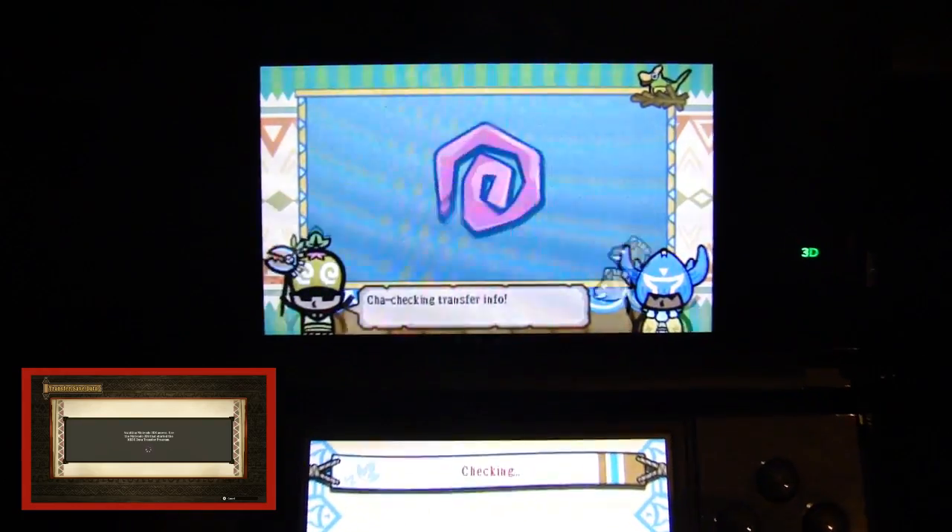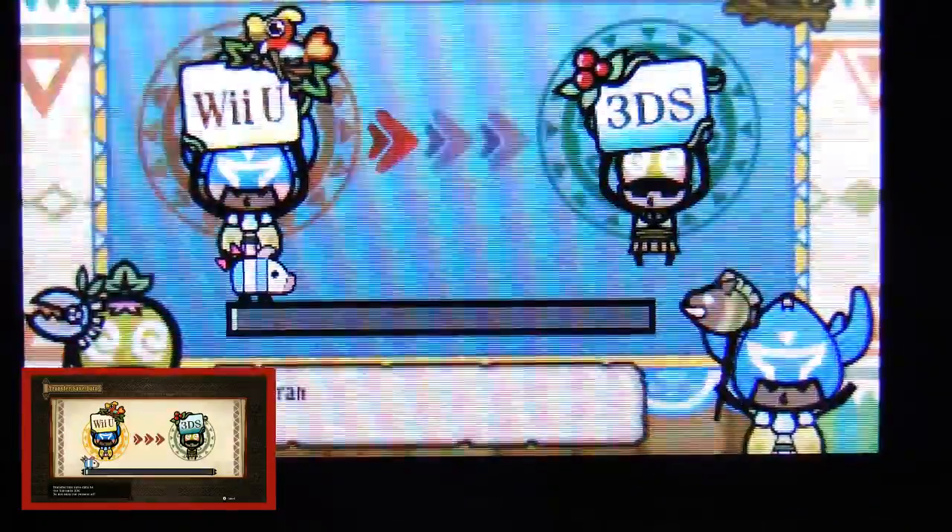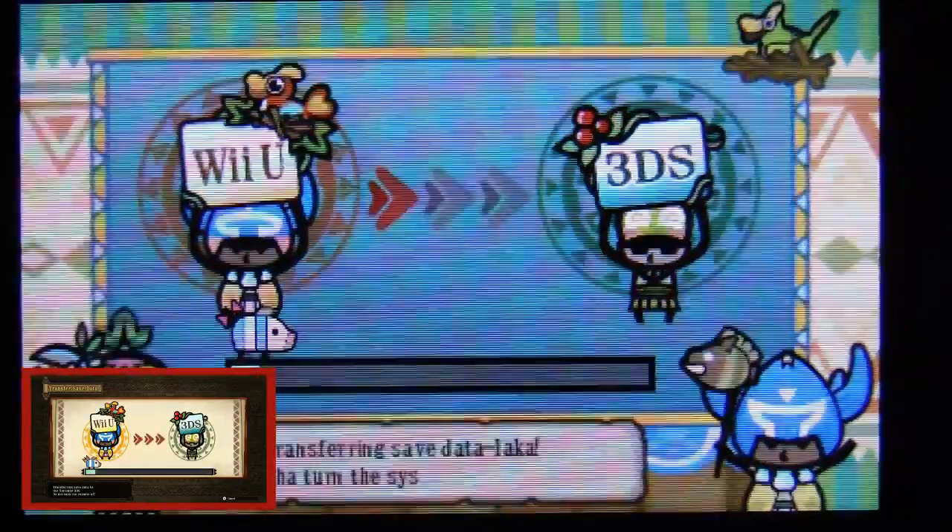As you've seen, it had my name — Arix — and it now pulls it up. You'll see in front of you that it's going to start with the progress bar, where it starts moving the save data from the Wii U to the 3DS.